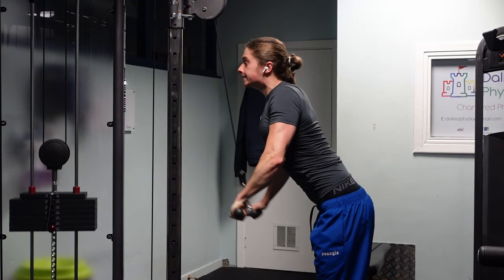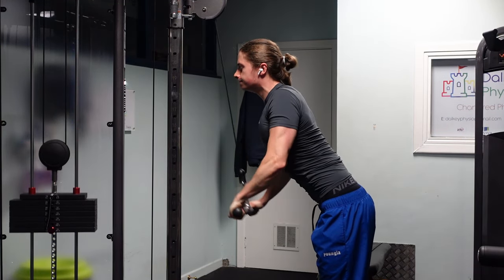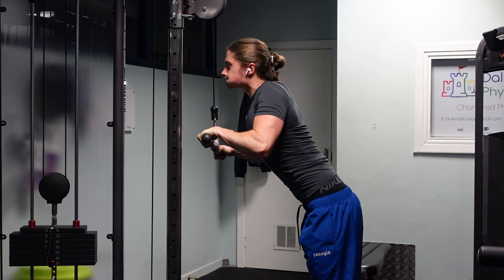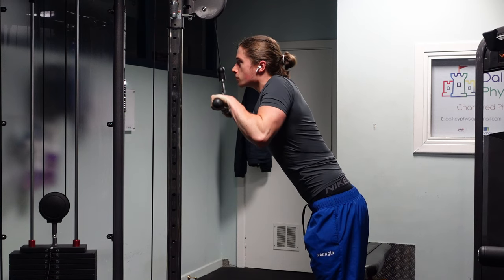Final exercise of the workout — I'm going to speed run some triceps, try to get some last juice squeezed out of my arms, and then we're done.